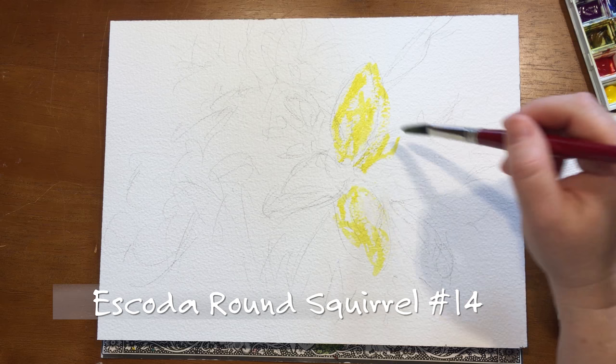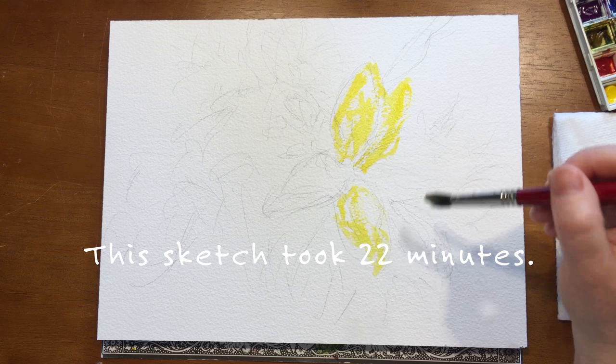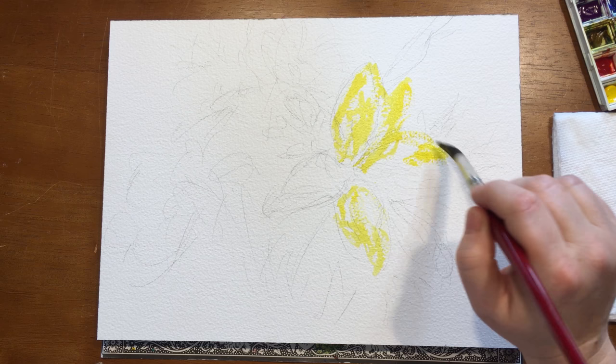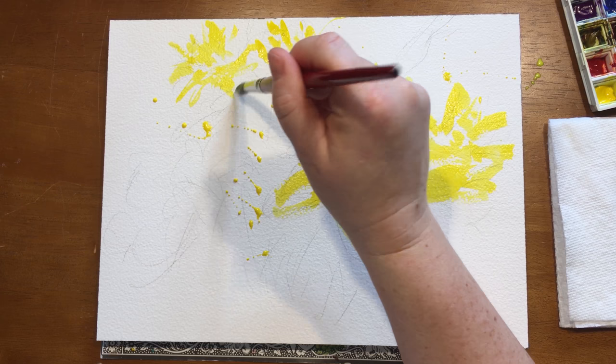I'm starting off very loosely, just dashing the palest color yellow around because it's the center of focus. Remember, the whole sketch including drying time took 22 minutes — this is something you can do after dinner when you get home from work. It just takes a few minutes, so don't forget to splatter. This is a sketch; you want to have fun with it and relax.